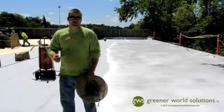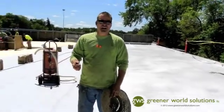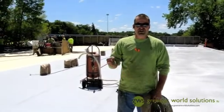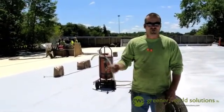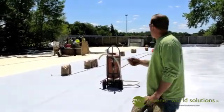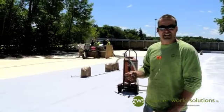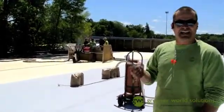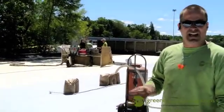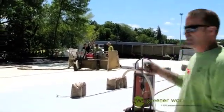What we're using today is a spray robot to spray the roof. This ensures nice wide passes, uniformity, and aesthetics. What you want in a foam roof is you want it as flat as possible to be able to shed water and not pond water. On any commercial roof, you do not want to pond water, and this helps us ensure that.